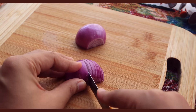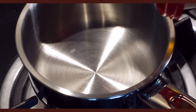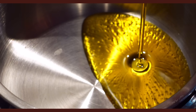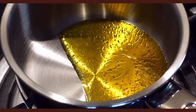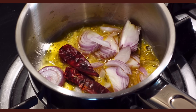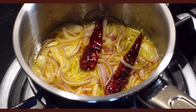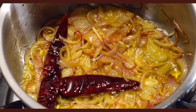Achari Aloo Bhorta by Sadia. Slice an onion into thin slices and then heat up some oil in a pan. I believe Bengalis love to use mustard oil when they're cooking, so that's what I used. Add the onions to the oil as well as dry red chillies and let this simmer on low heat for the chilli to get crisp and the onions to get caramelized — it just starts smelling really amazing.